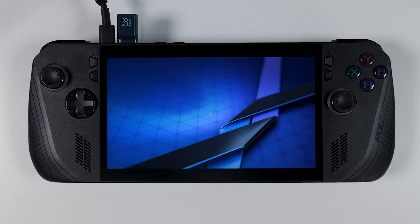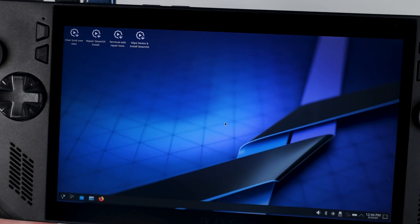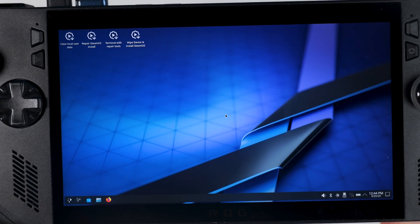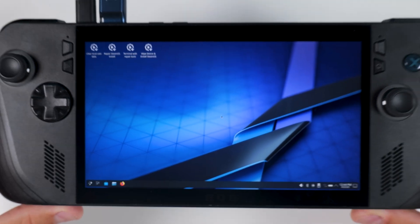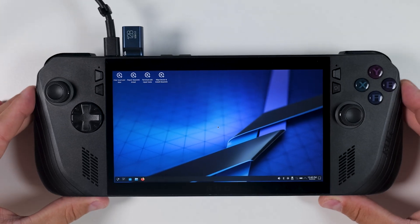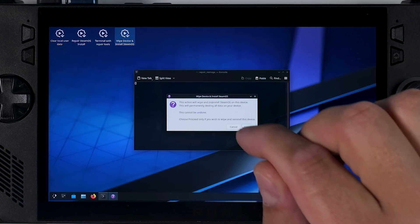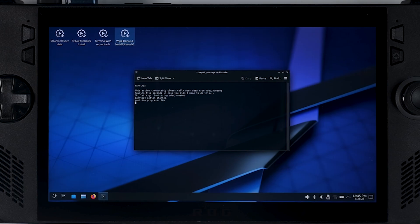But if everything works as it should, you should eventually land in the SteamOS desktop environment, where you will be presented with four options — and we are going to choose the one on the right. That's the option that completely wipes your internal drive and installs SteamOS from scratch. So yes, this is the point of no return. Once you hit install, there's no undo — make absolutely sure you're ready to say goodbye to Windows. Once you confirm the install, SteamOS will begin installing for real. You can sit back and relax for a few minutes while the installer handles everything automatically.